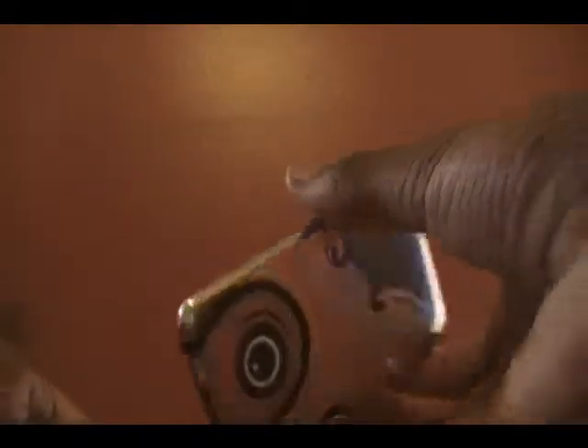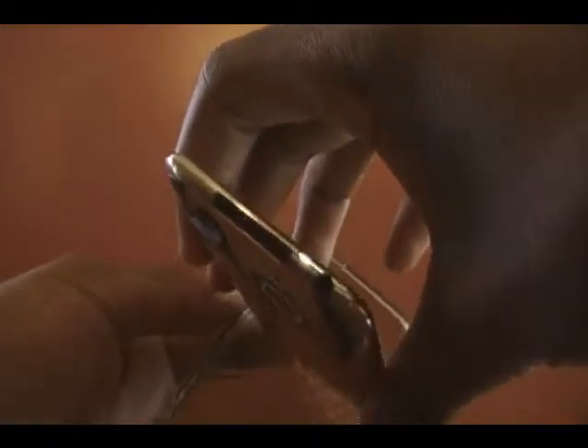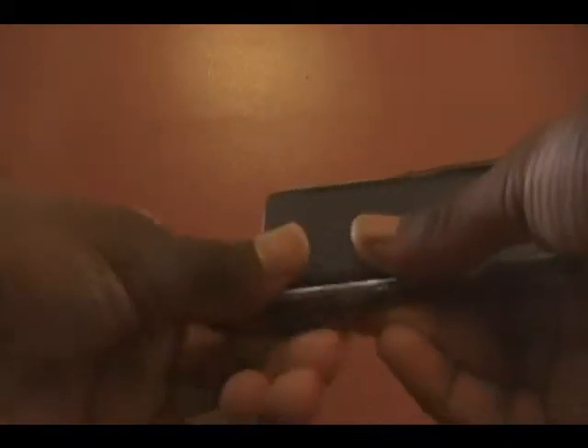Here is my iPod Touch, 32 gigs, 3rd generation. It has a skin on it from lockers.com — you should check that out if you have time. I'll show you how to put this on. I like to start with the top going up on the case because the sleep and wake button is here as well as the rockers. Just slip that in, then you pop over the edges.